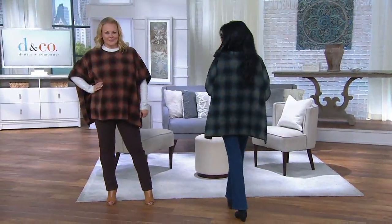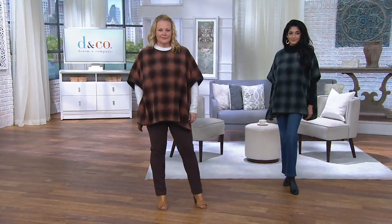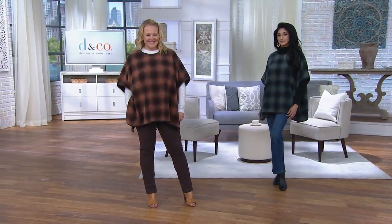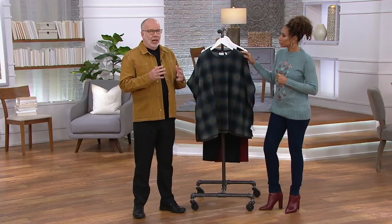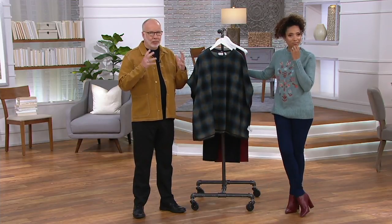This is such a cool garment because it's micro polar fleece, number one. It's 100% polyester. It is warmth without the weight. We love polar fleece at Denim & Company because it's machine wash and it's easy.